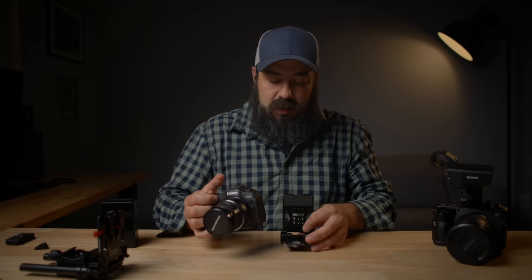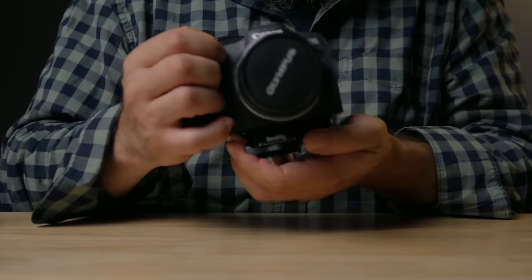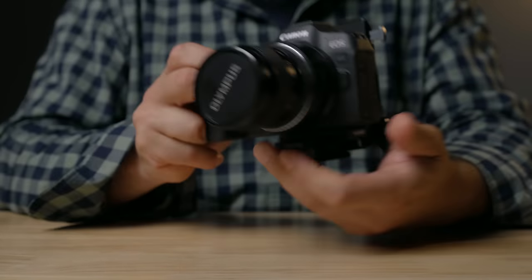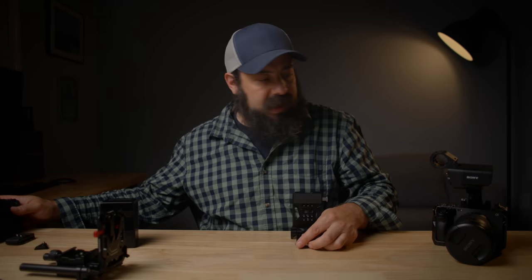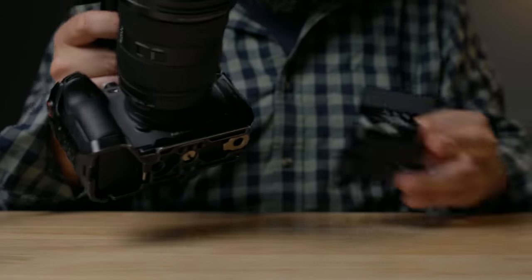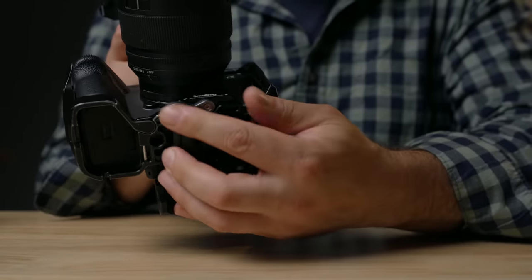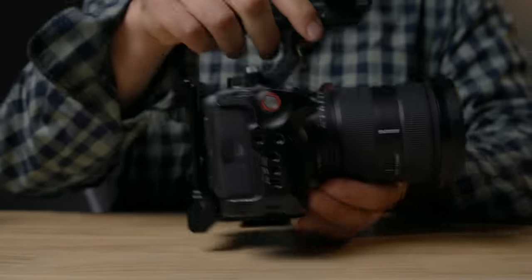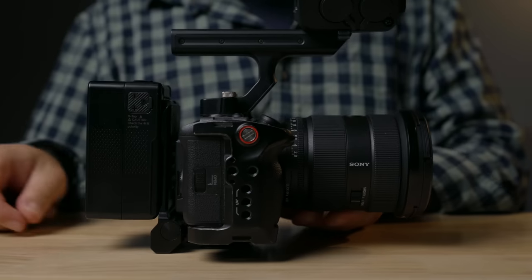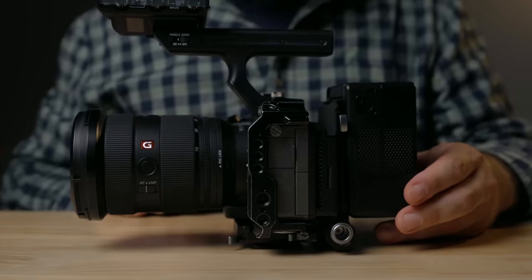Let me throw a camera on here. I've got my R8 here — if we slide this on, you'll see how compact this rig is. This is super tiny. Now let me get a larger setup. I've got my FX3 here with a top handle, and I have a cage on the camera which has Arca Swiss on the bottom, so this will slide right into the plate and lock down. Now we have our V-mount on the back. It also helps balance the rig if you have a big lens on there, and for me personally, shooting handheld, it adds some weight which keeps it more stable.